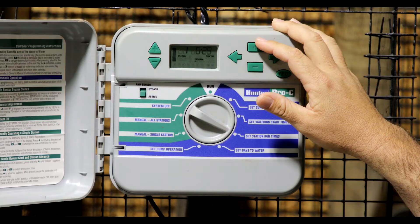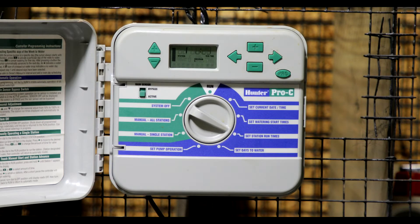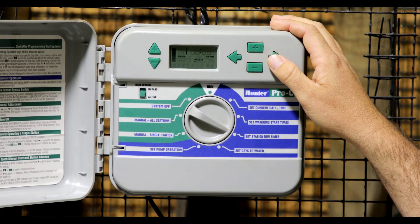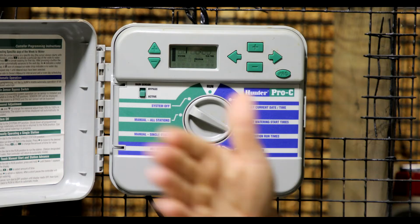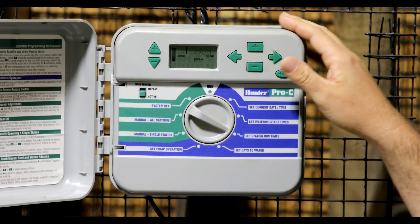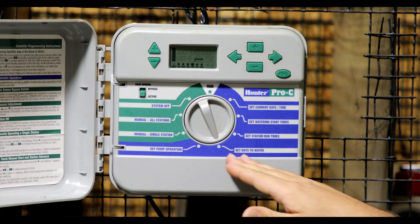Most irrigation systems that have turf heads — basically rotor heads — we recommend those to run anywhere from 30 to 45 minutes depending on the size of the area and the coverage you have. Typically on your spray heads, you want to set those to anywhere from 10 to 20 minutes, because spray heads put out more water volume in less time than a rotor head. A rotor head typically goes in a 360, 90, or 180 degree motion depending on how it's set up in the yard. Once you get your times adjusted to what you want for each zone, go to 'set days to water.'